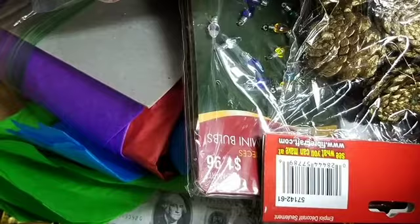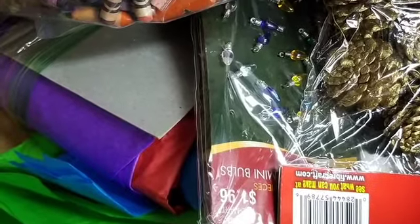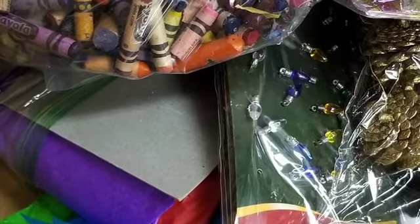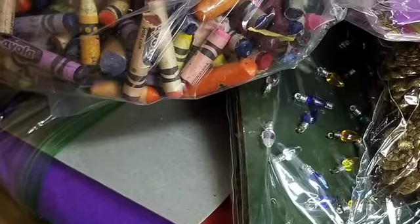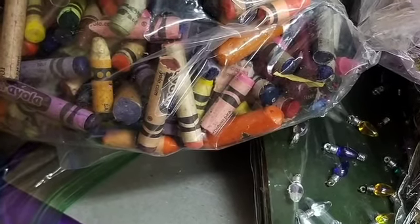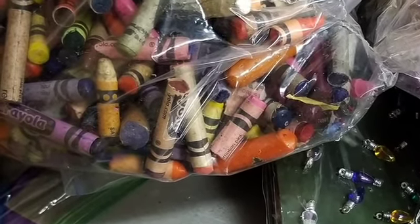If you picked up a kit, it came with a canvas and a bag of miscellaneous supplies. Not all supply kits were the same, and some of you got a baggie of old, ugly crayons, which we thought you could use to melt with a hairdryer to create some interesting shapes and textures.